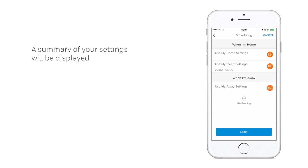If happy with the settings, tap Next to continue. Otherwise, adjust as you wish. The geofencing function will now be enabled on your phone, ensuring comfort when home or away.